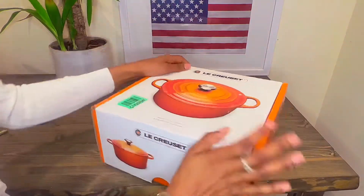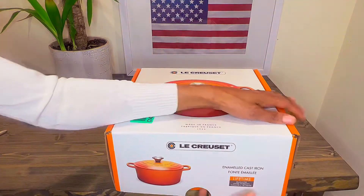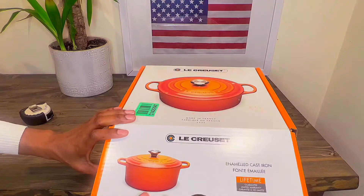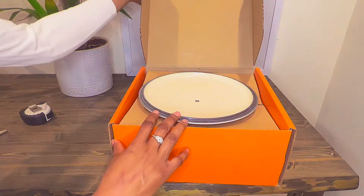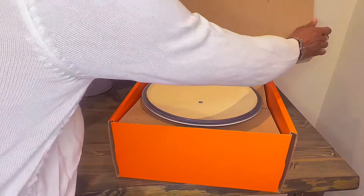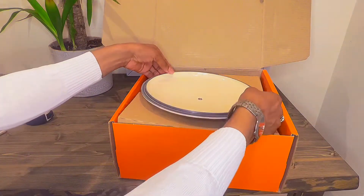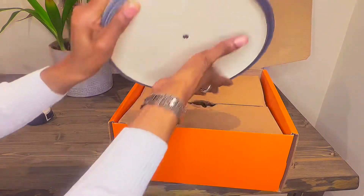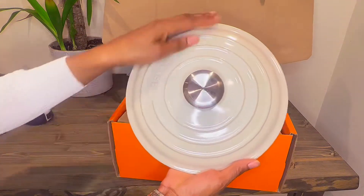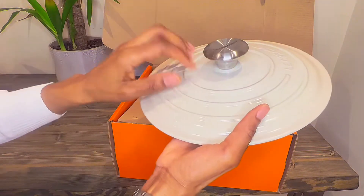They all ship in the orange box — I found that out through other videos I've seen online. Let's open up the box and see the color inside. Wow, it's really weighty, and here's the color reveal: this is the merengue. It's got a really nice solid cast iron top.